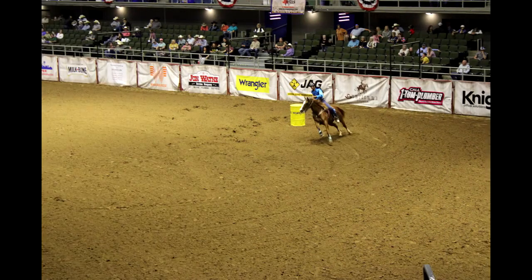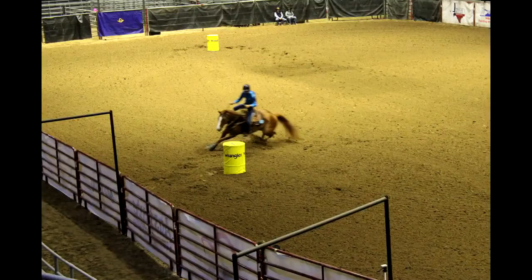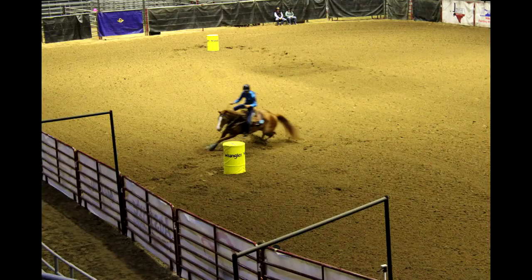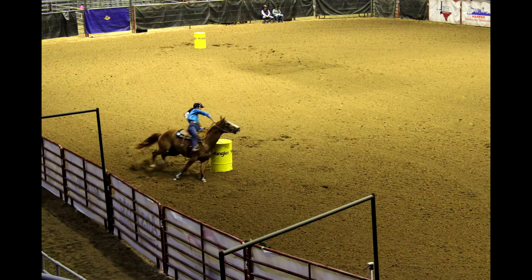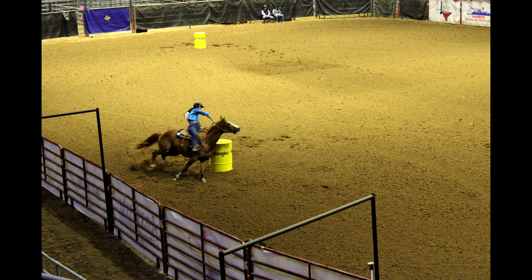I suppose you could get some of those acrylic dowels and use those to try and prop them. But really, you're looking for a model that's already in that position or could be seen as actually doing this particular event. Also, if you're going to use a rider, it's good to see where the rider's hands are on the reins.